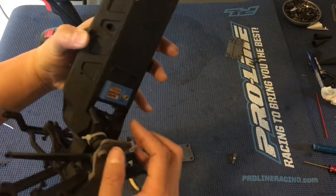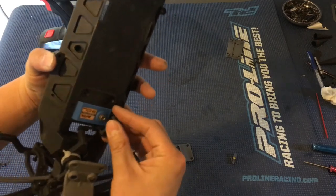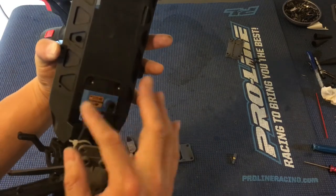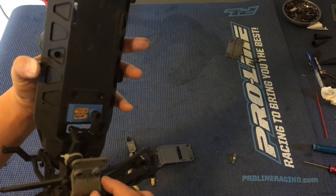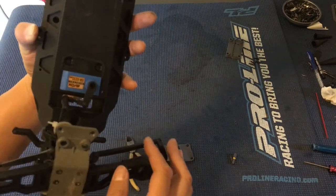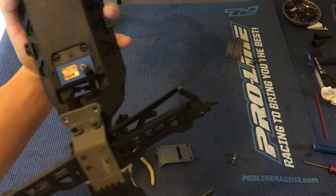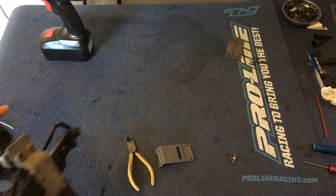I just put a tie wrap around there and we're going to go ahead and hook up the electronics so we can get the servo centered. You always want to center the servo before you put this on — if the servo is not centered you may not have enough range of adjustment on the transmitter to compensate to make the wheels straight. You definitely want to center that servo before mounting the servo horn. Let us know if you guys like these videos — please like, comment, subscribe, and we'll catch you next time. Thanks again for watching!